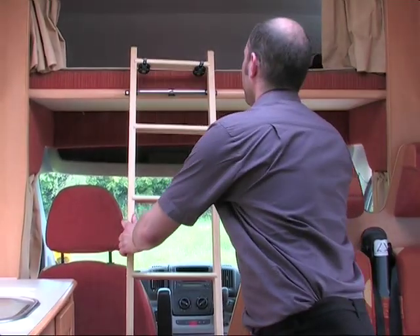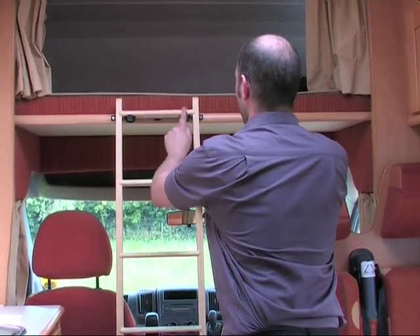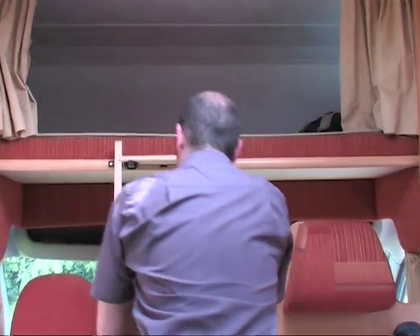The final double bed is over the cab. Simply pull down to the horizontal position and attach the ladder. Check that it is secure before climbing.